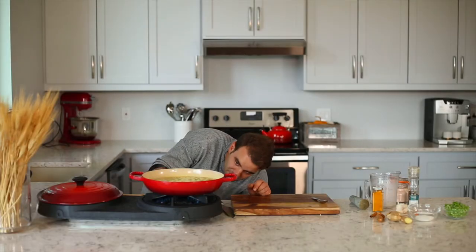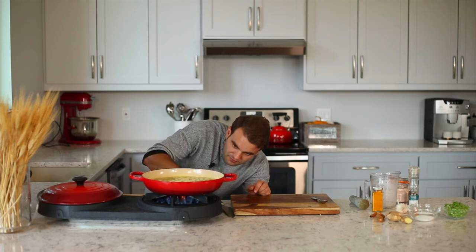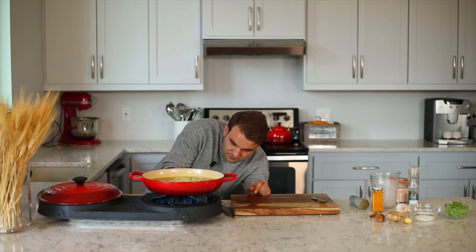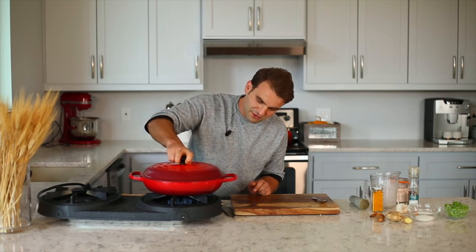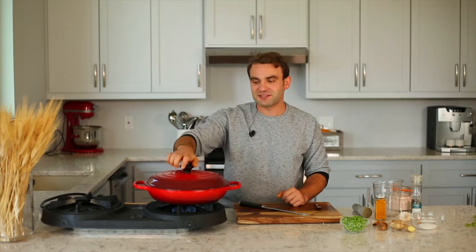I'm going to turn it to minimum. We don't want the water to evaporate too fast, so put the lid on top. Fifteen minutes should do the trick. Ten minutes have passed and now I'm going to add the peas.